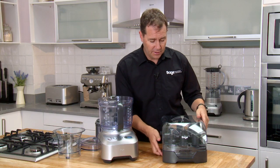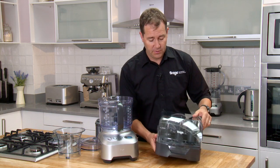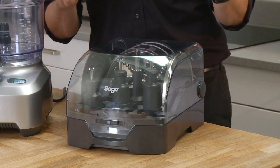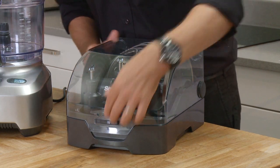You'll notice our accessory kit comes in a great case — fantastic for storage in your cupboard, it keeps everything together. Now these blades are super sharp, you just don't want them floating around your accessory drawer.